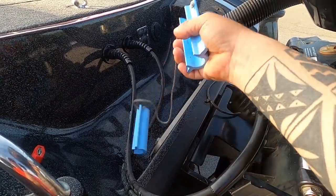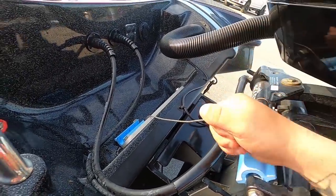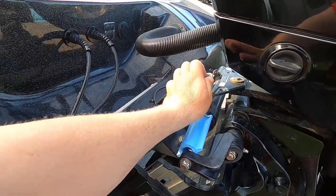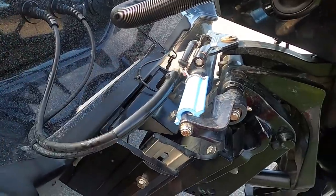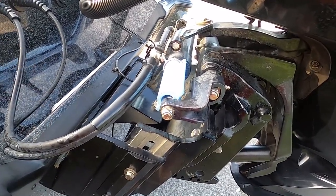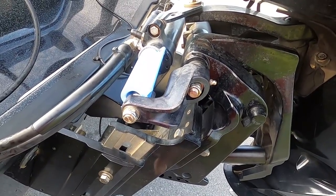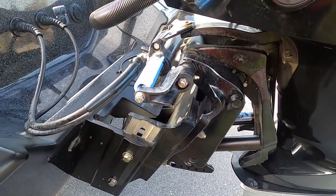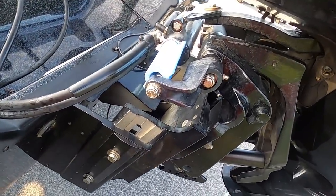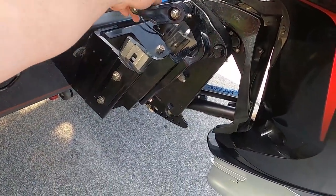These are called steer stops — your boat probably won't come with them. These stick onto the motor and keep it from swaying left to right while you're traveling down the road. When I bought the boat I was three hours from home, and by the time I got back my motor had turned sideways. That's because I didn't have steer stops. These are from TH Marine. Make sure you have steer stops — same concept, just keeps everything in place while you're moving.